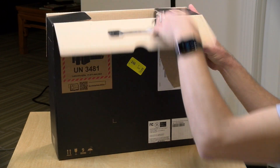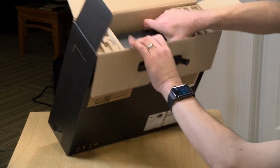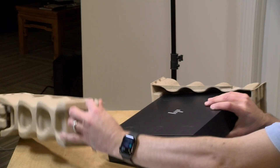This unit is on loan from HP, so when we're done playing around with it, it goes back to them. All of the opinions you're about to hear are my own — no one is paying for this unboxing, nor is anyone reviewing or approving it before it gets uploaded.